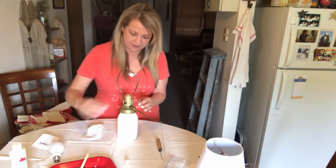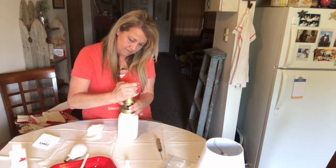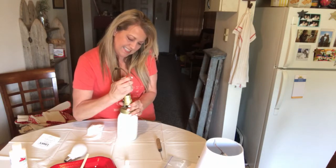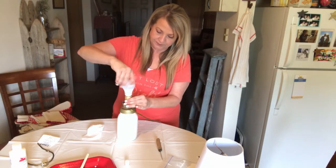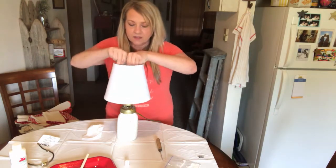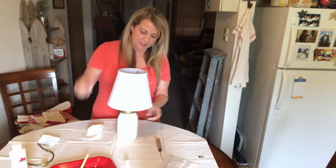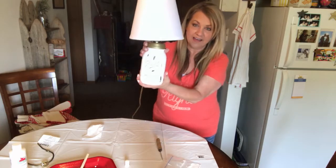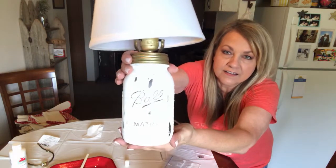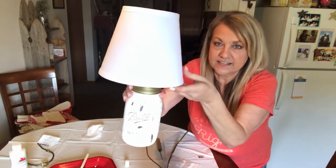Without breaking — maybe I should take the light bulb back off. This thing is stuck... there we go! I got it. Put the light bulb in and put the lampshade on — there we go! I think it turned out pretty cute. So that's what it looks like painted and then distressed, and here's the lampshade.